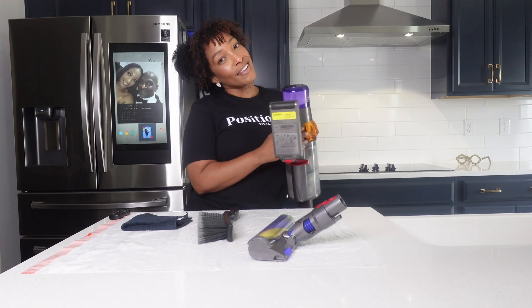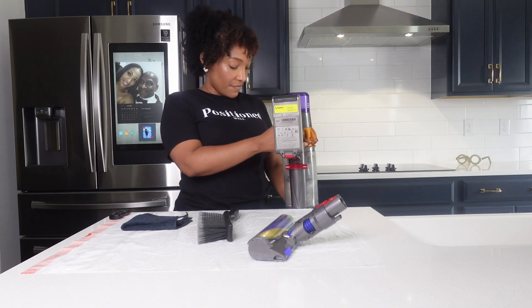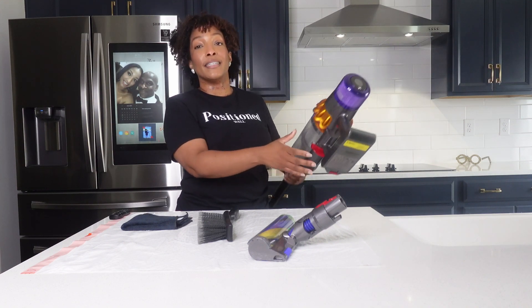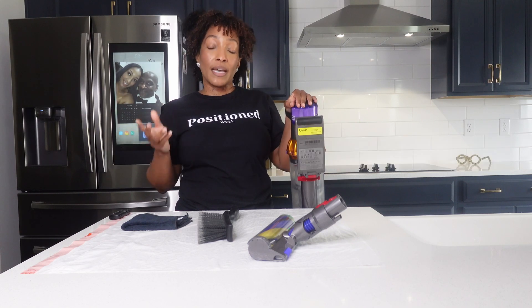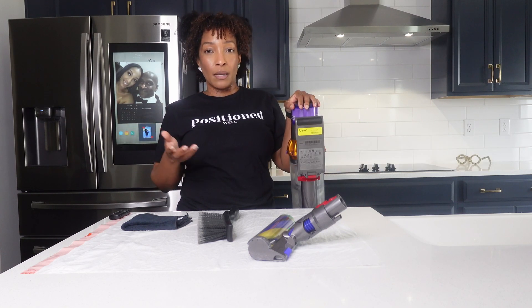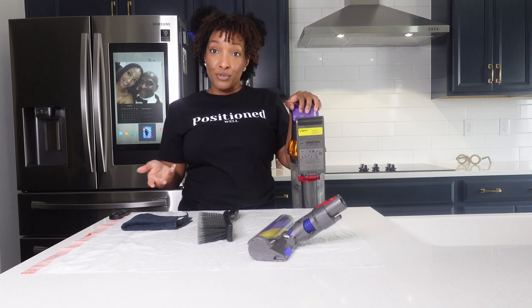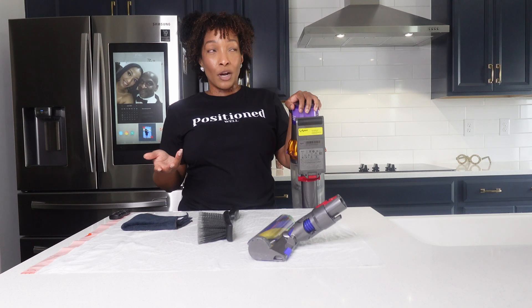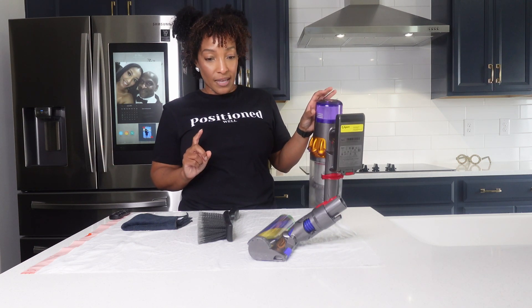Hey guys, welcome back to Position Well. Thank you all for your support. Today we're going to do something that I've been needing to do for a very long time, and that is clean my best friend, my Dyson. So I have the Dyson V15. And one of the things that I noticed on YouTube is that Dyson does not provide any step-by-step videos of how to clean the product. And even if they do, the products they're using are pretty much already clean. So we are going to clean it.